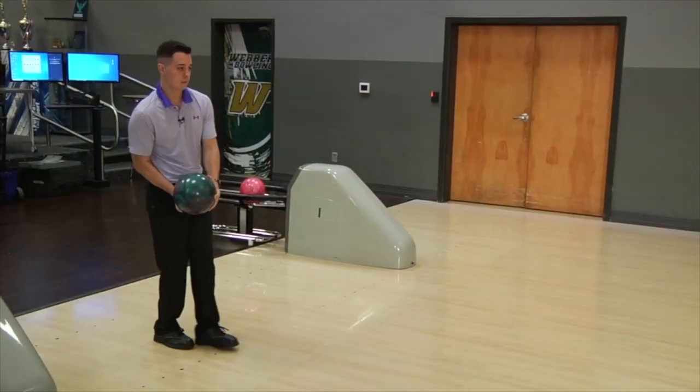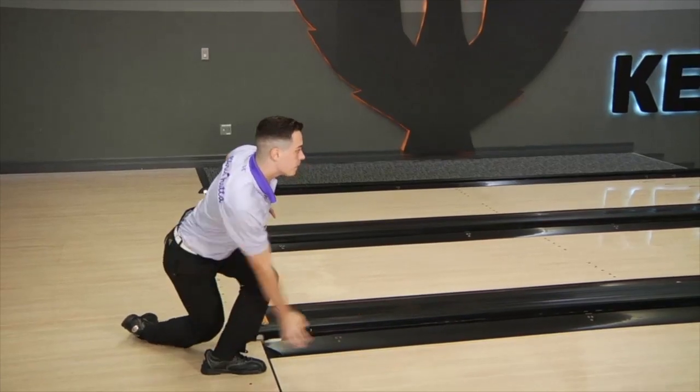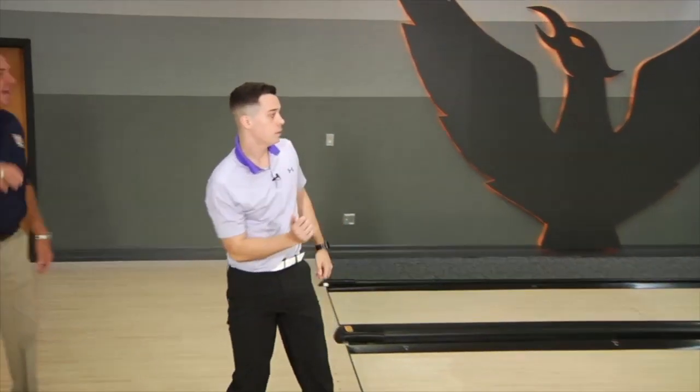Now he's going to throw a full shot. Yeah, that's some sick power there. Great advice, a great drill from my good friend Chris. You want to increase power? Do what he just did right there. Bend that elbow. Try that drill. You'll strike more.